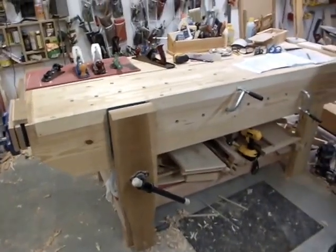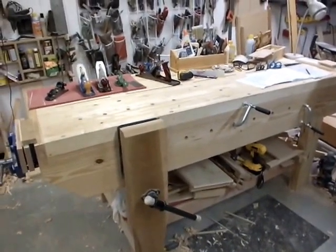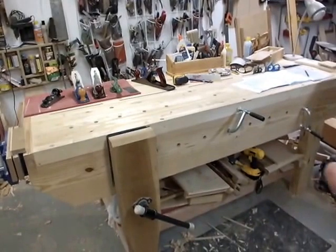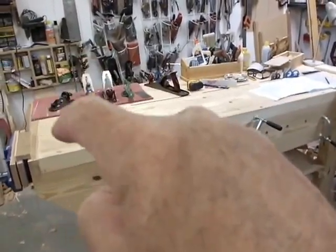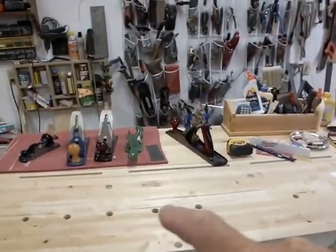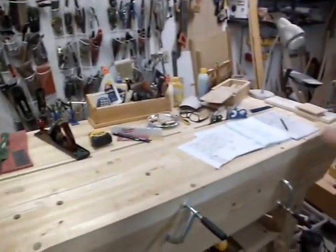This bench is set 86 inches long, 29 deep, and 36 tall. It has a row of dog holes — I don't have very many — one row on the top, a short row with six-inch spacing, then it jumps a foot and goes down the bench.